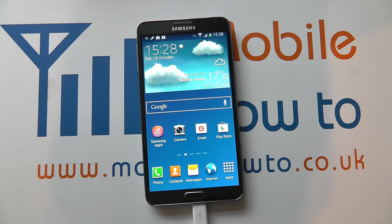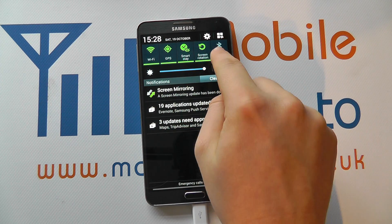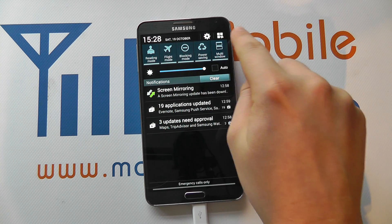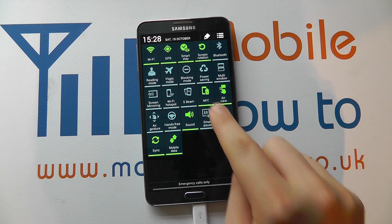Hello, in this video we show you how to turn NFC on and off on your Samsung Galaxy Note 3. There are a couple of ways to actually do this. The primary way is from the home screen to drop down from the notification tray and scroll through your settings at the top of the device. And if it's not appearing, click this icon here and you should see an option for NFC.